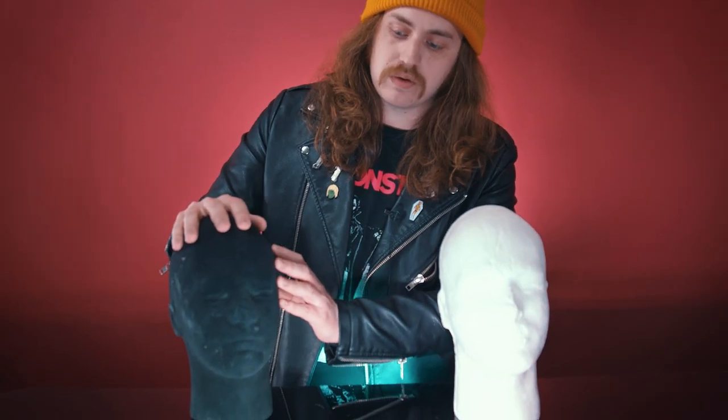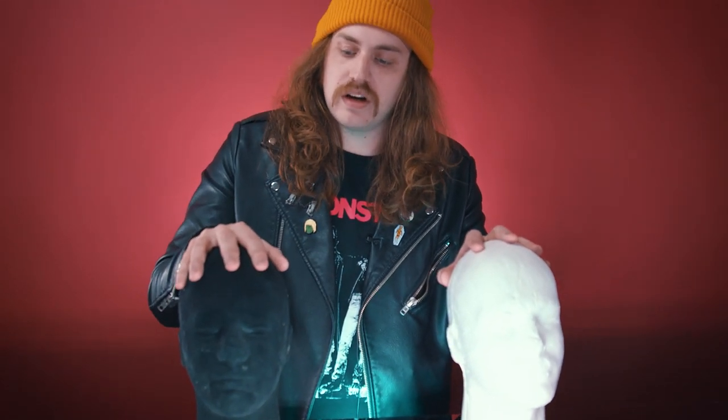Styrofoam heads are typically the go-to choice for displaying masks for a lot of people — it just makes the most sense, it's the first thing people think of to do. So did I. I went out and got these styrofoam heads a long time ago, but I don't use them anymore. The reason I got the black one is because if I put a mask on here and you look through the eye holes, it'll just be blacked out — it's not going to have white on the inside. I had a mask displayed on this head for a long time and it totally dried out within a year.